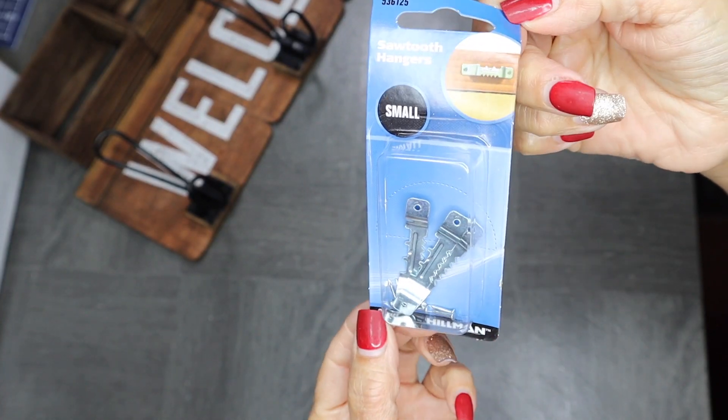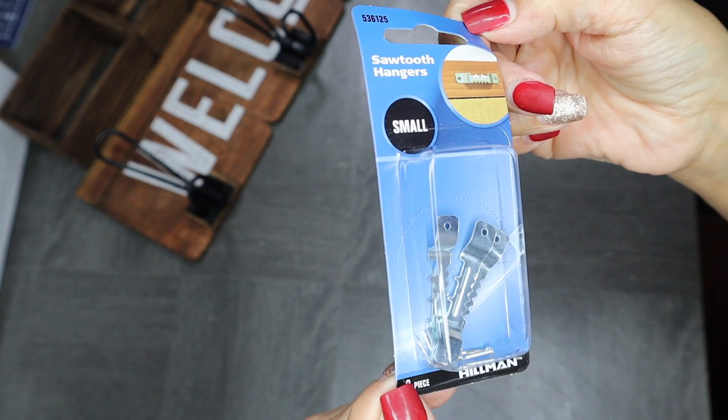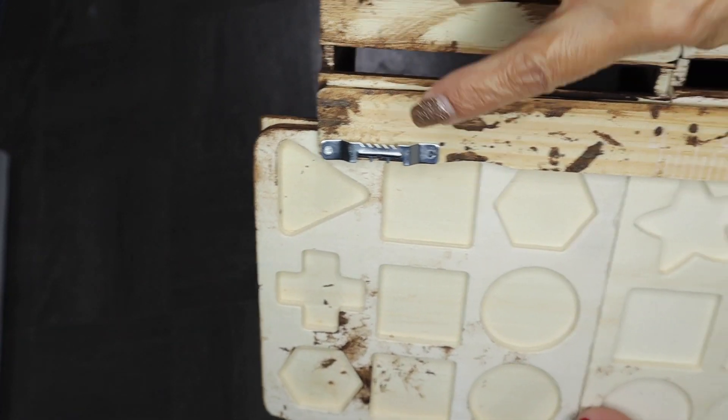I'll also be using sawtooth hangers to hang my hook rack, and here I'm just showing you where I placed them.